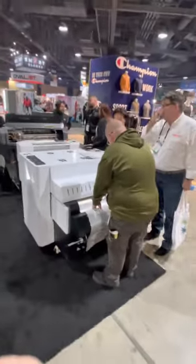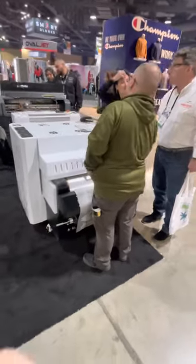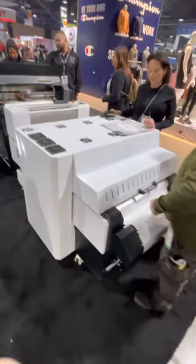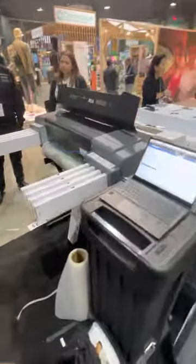Chris here from STS, here at Impressions Expo 2023 in Long Beach, California. Very excited to share information on our brand new MUTO 724 printer.